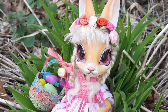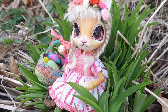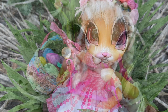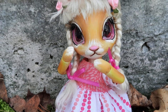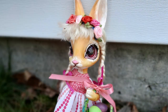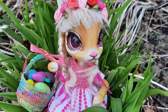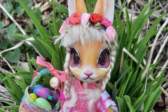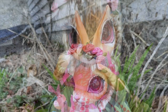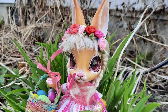Has spring come to your part of the world yet? We're still getting nights at freezing temperatures, but I feel the warmth on the wind and the flowers are starting to pop up. I hope you enjoyed watching as much as I enjoyed making her — I learned a lot working on her. She was my first ball jointed doll and even my first animal doll. Like and subscribe if you enjoy my content — it really helps my channel grow. I'll see you soon.